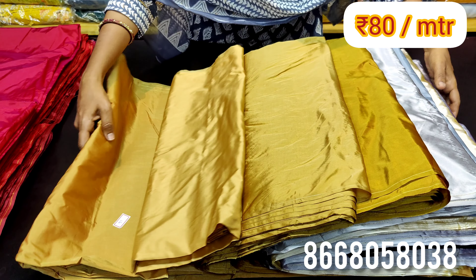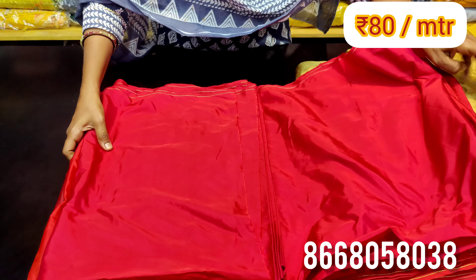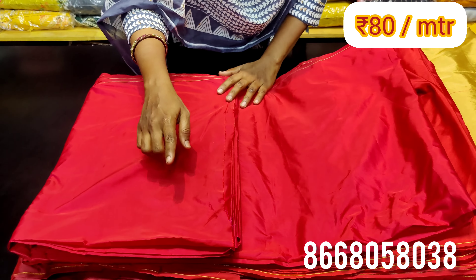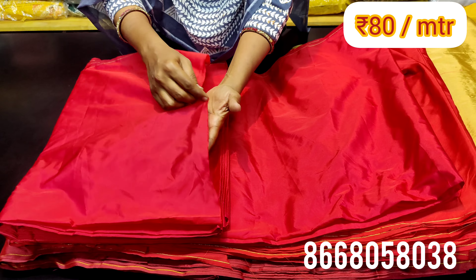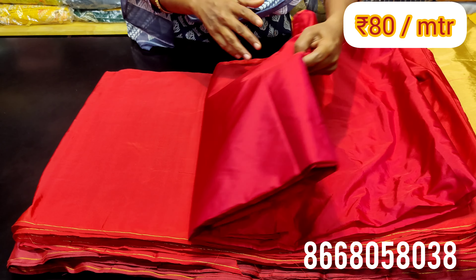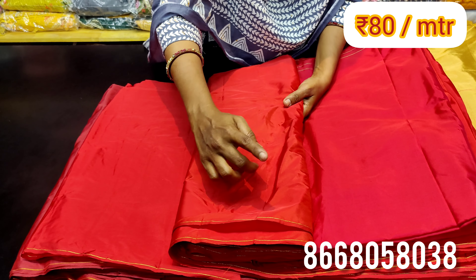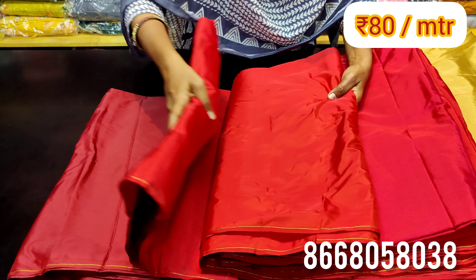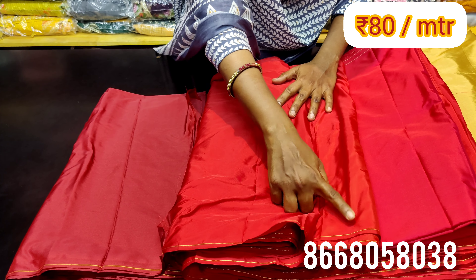You have a little bit of a thin texture with some transparency. You have a premium running material. Next, we have a proper red — there are two shades of proper red available. You have a proper red and shades of the proper red. If you mention the colors, it will be easy to identify them.